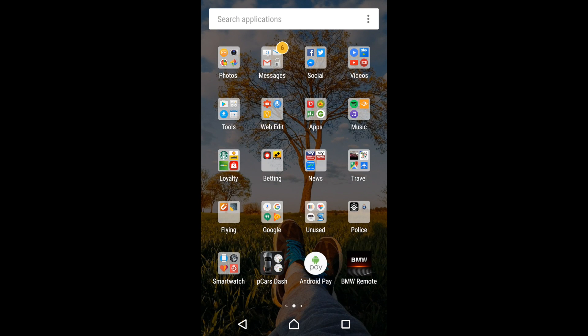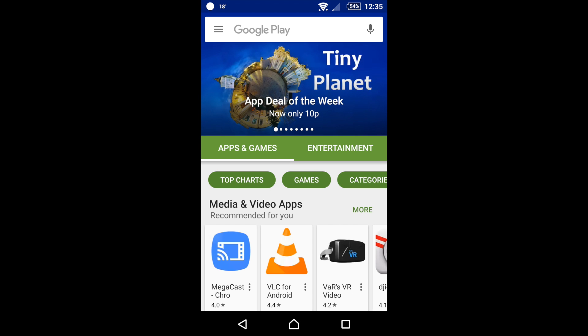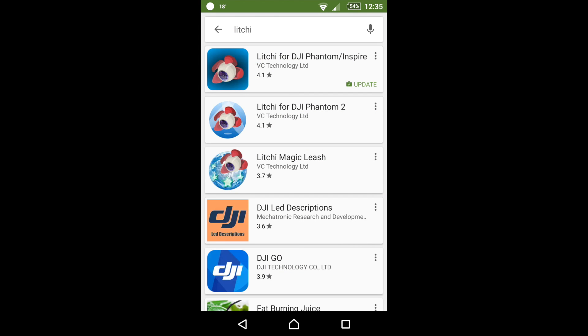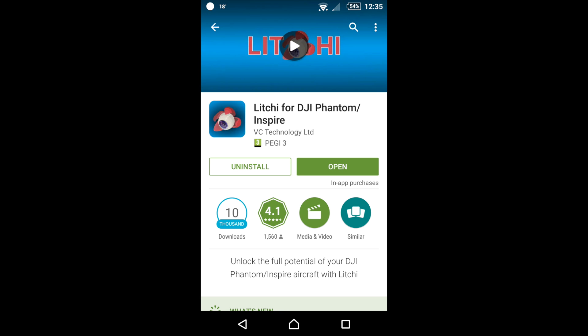With your smartphone you'll need to go to the Google Play Store and in the search field type in Litchi — L-I-T-C-H-I. Litchi is in effect the DJI Go app but it's a paid-for app. It's £19.99 and it replaces the DJI Go app. That's what you're going to need in order to work this FPV system.